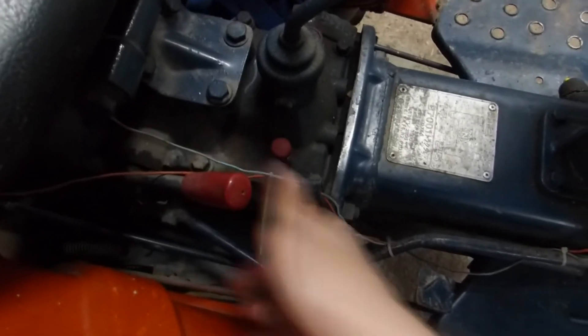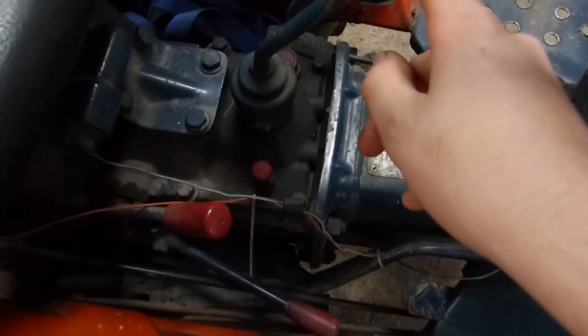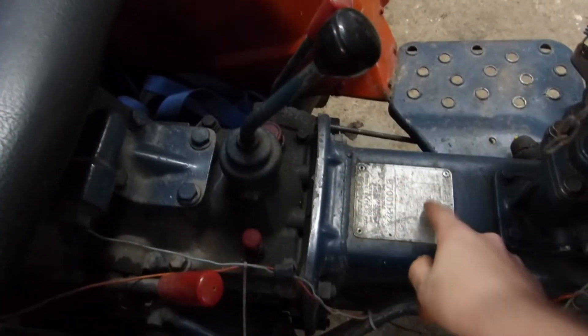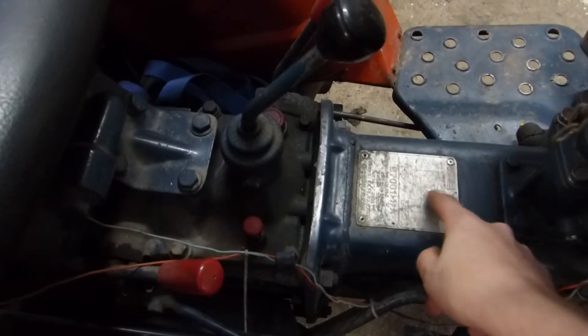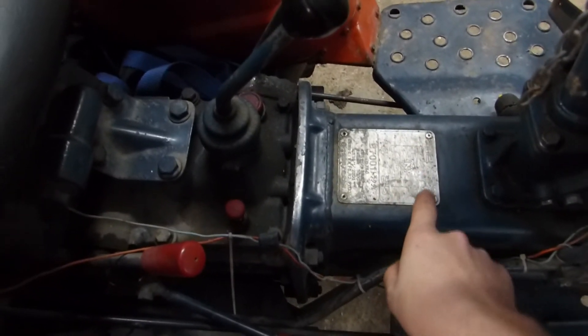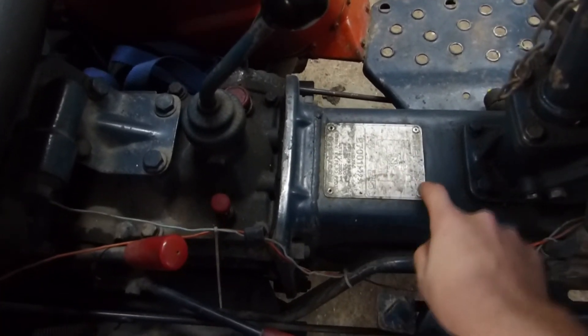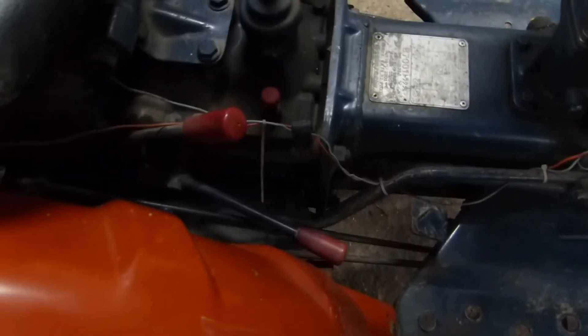This is high and low range — at the moment it's in low gear; push it down and it's in high gear. This is the gear shifter: you've got two reverse speeds, high and low, then first gear, second gear, third gear, four, five, six.